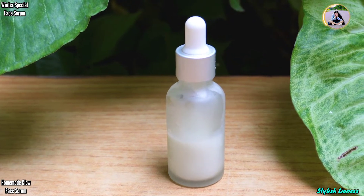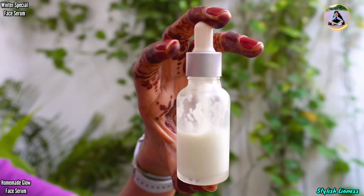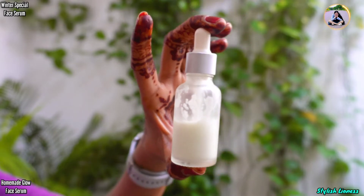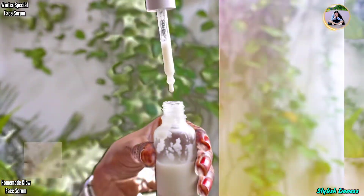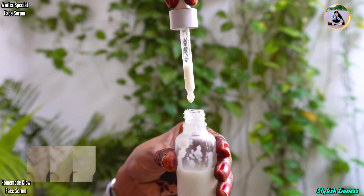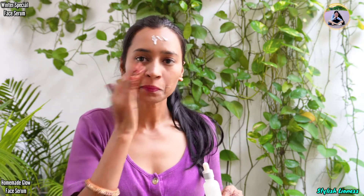I have shared this amazing winter special face serum. This winter special face serum will prevent all the problems in winter. Like our skin is dry and it feels dull. This face serum will prevent all the problems. Our skin will deep moisturize and hydrate — it will be very soft and beautiful glowing skin. It will hydrate and moisturize your skin.